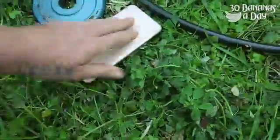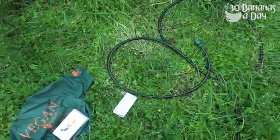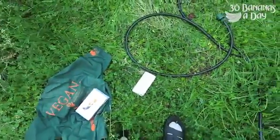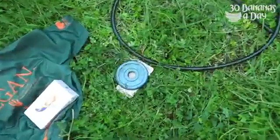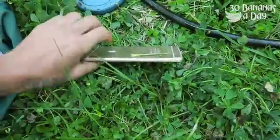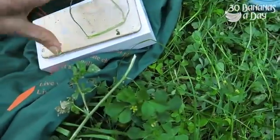Oh shit. Sorry about that guys. Now this is something that might happen. That is bent.